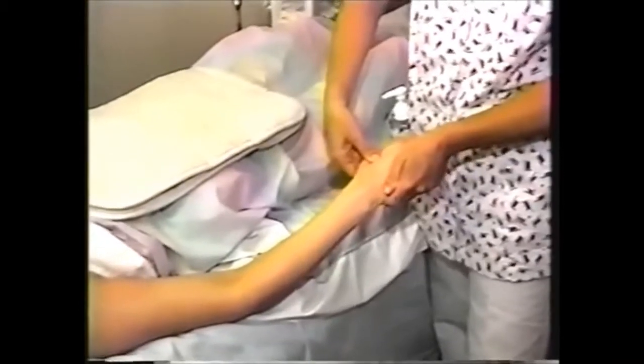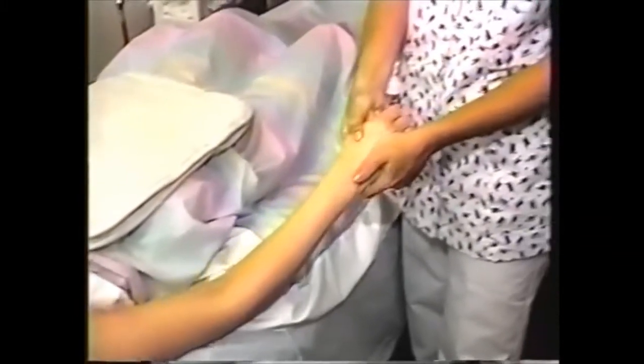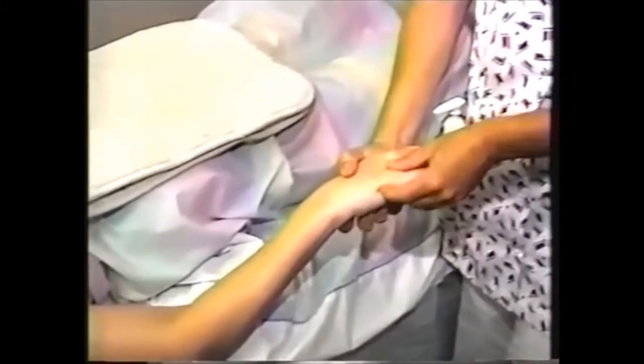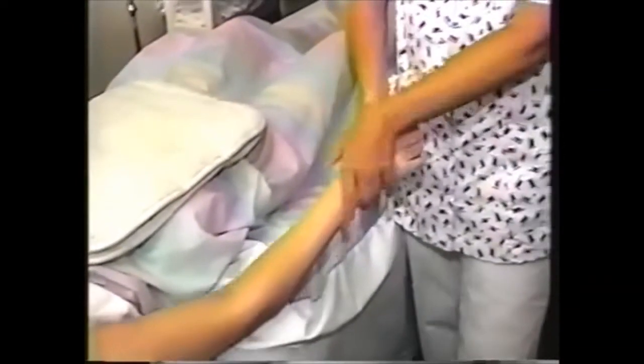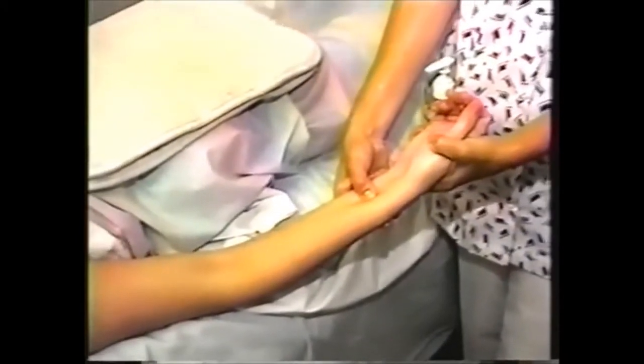There are a few acupressure points you should be aware of here. The first one is the Great Eliminator, Large Intestine 4 (LI4). That's good for many things: coughs, colds, flus, fevers, and any eliminations. There's another one called Small Intestine 3 — it's good for neck, low back, hand pain, and deafness. Pericardium 6 is right here, and it's good for gas, nausea, seasickness, and heart palpitations.